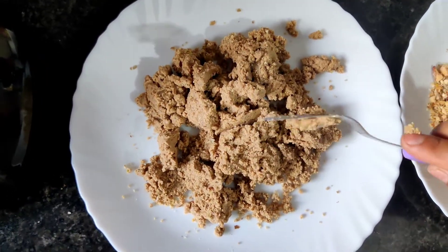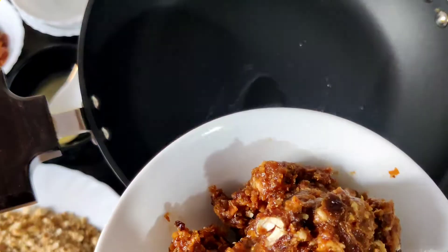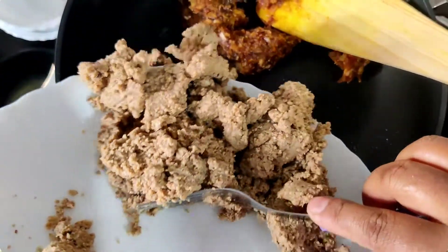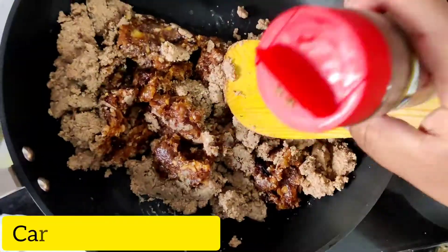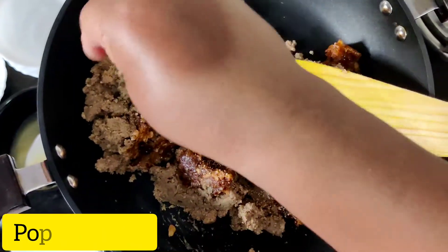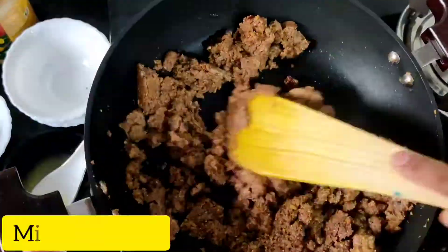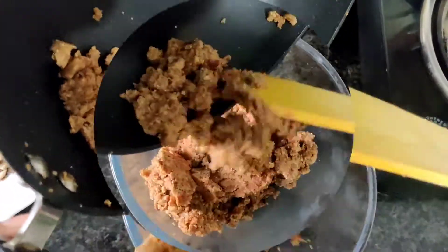Now we'll add a little bit of ghee into our preheated pan and add the mashed dates into the pan. Let's heat for a while on a medium flame. Now it's time to add our finely blended nut mixture — combine them well. We'll add a little bit of cardamom powder, pre-roasted poppy seeds — not too much — and a little bit of grated nutmeg. Let's mix them properly. This is ready; let's take it out and put it in a bowl and let it cool down at room temperature.